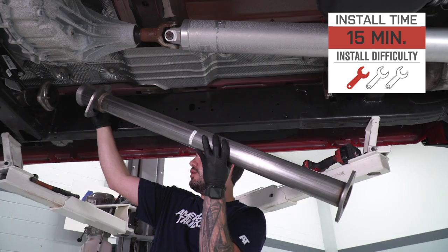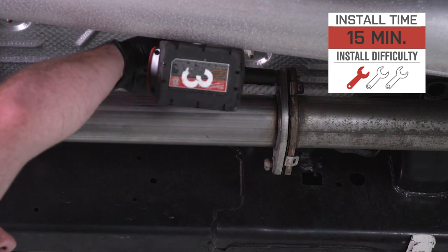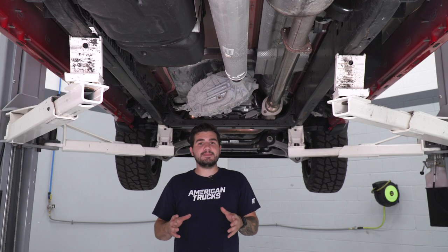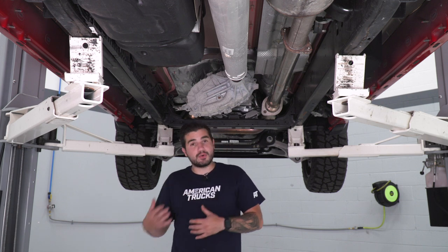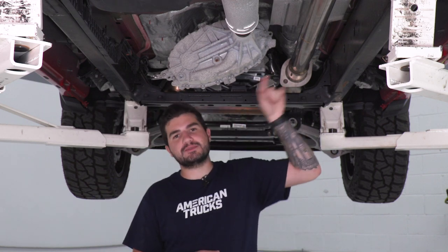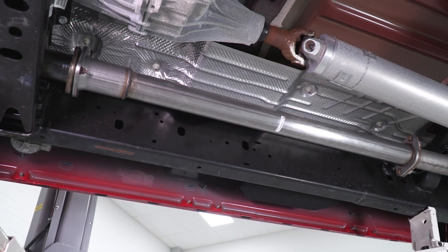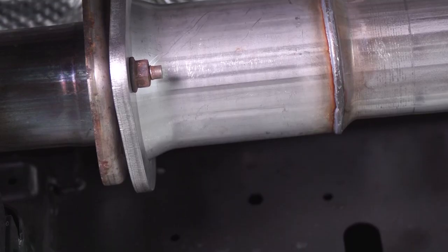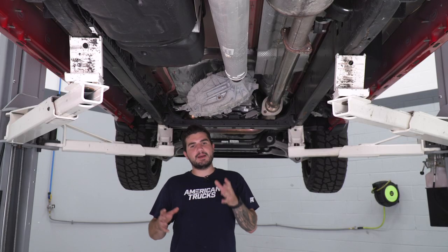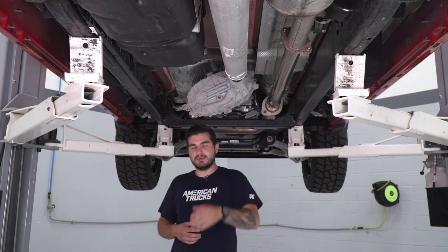You can literally do this in 15 to 30 minutes at home — you can do it in the driveway without even jacking the truck up because it's just four simple bolts, two at the front and two at the back of the pipe. That's the same whether it's a factory exhaust or an aftermarket Corsa system. As long as you have a 3-inch outlet, it'll bolt right up. It's very modular and will definitely give you a straight pipe design with very high-quality 304 stainless. Let's get started.